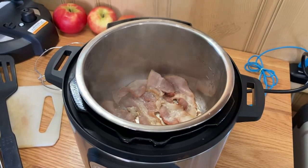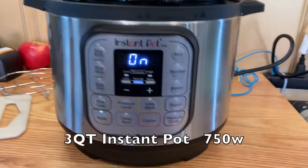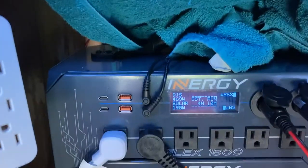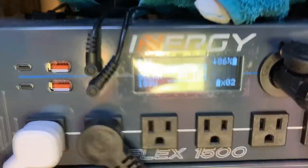This morning we are cooking up some bacon and eggs in the three-quart Instapot on sauté. We'll go down here and check the reading — it's pulling about 469 watts.